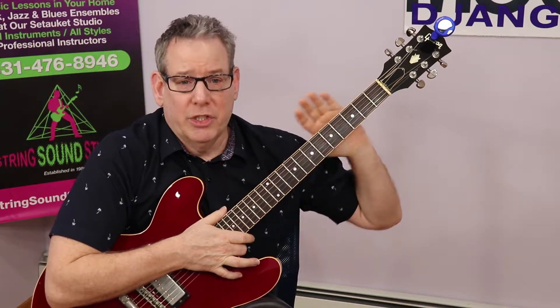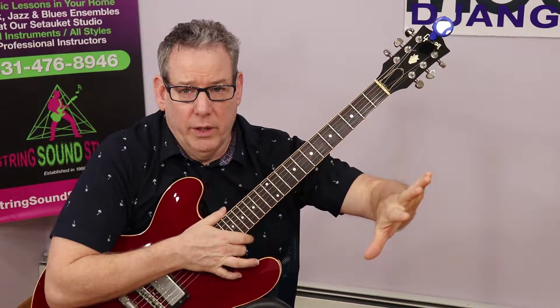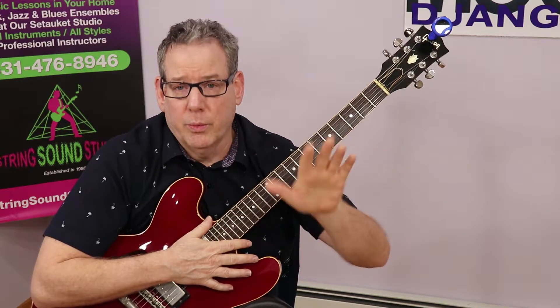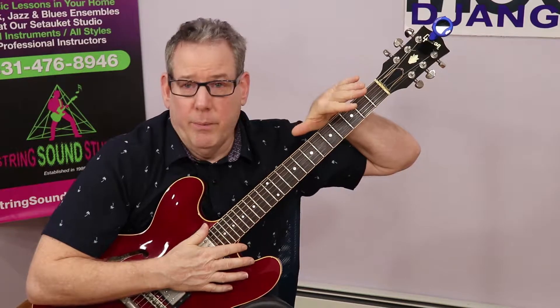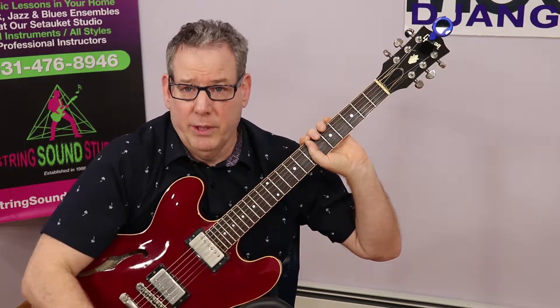I will be using a Snark tuner. A Snark tuner is a vibration tuner, meaning it won't pick up outside noise. You put it on the guitar and it picks up the vibration of the string so you're able to tune it. That's good because if you're in a situation where you're playing with other people, you just hit a note and it won't pick up what they're playing. Snark tuner — very good tuner. There are other tuners that work with vibration, and there are other types of tuners that you can plug into your guitar. There are all types of things.